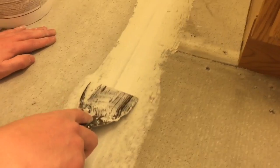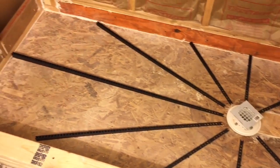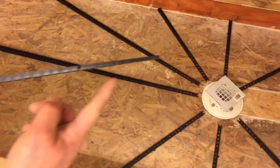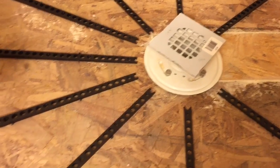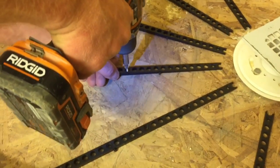Once we get that done, we move over to the shower. You can see I have what's called a pre-pitch — they're little sticks that taper from large down to small. You put the small end towards the drain, leave a half-inch gap around the drain, and just screw in your sticks. You can usually get these at any flooring store.